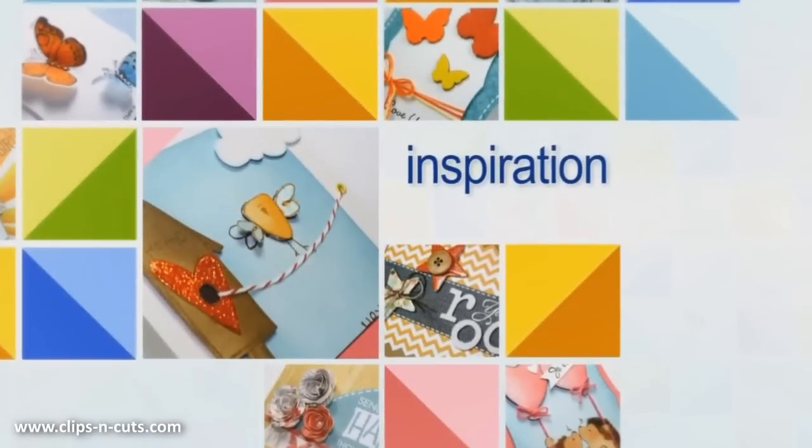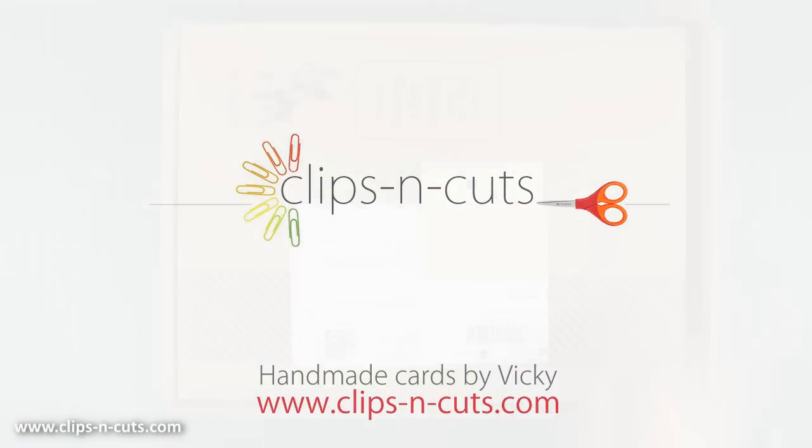Hi everyone, it's Vicky here and today I'll be making 3 cards using the May card kit by Simon Says Stamp. But first let's take a look at what's inside the card kit.